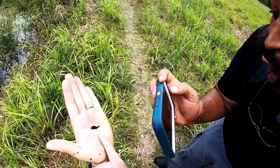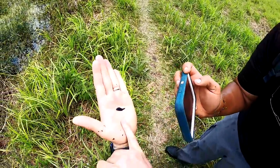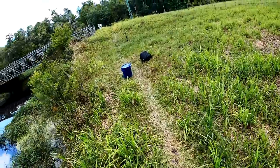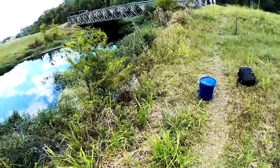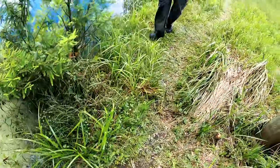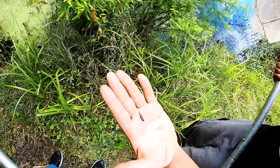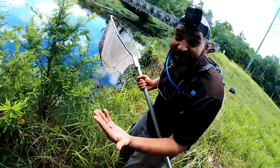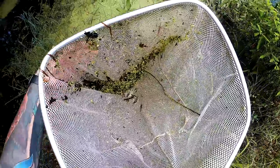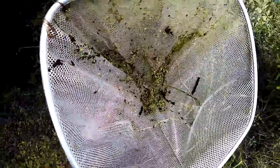Oh, that's a lit-up male! That's a gorgeous looking male. They don't all look like that, Randy. When you got the touch, you got the touch. This is what they normally look like, Randy. The one you caught was like a lit-up male — that was gorgeous. He was probably trying to hit on a girl and then I ruined it. Wasted all of his good color on me.